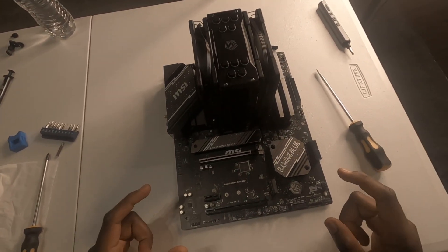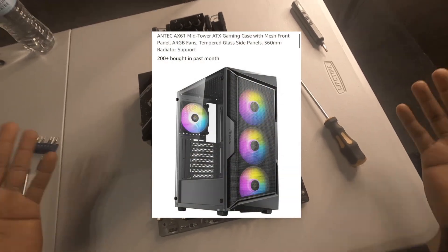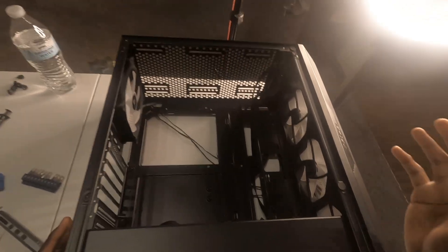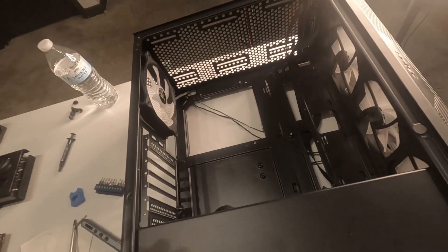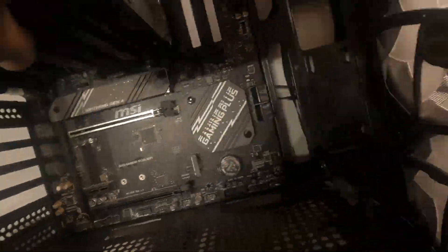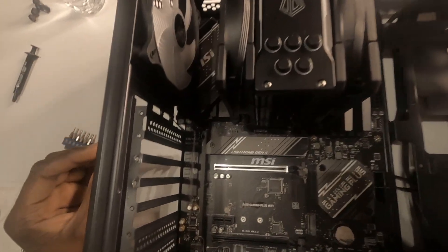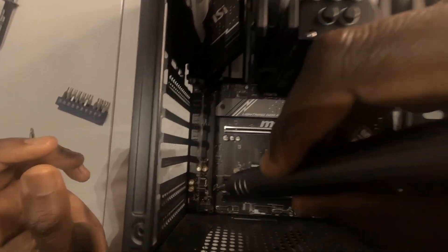I think that is everything we can do on the motherboard while it is off of the case. So now let's grab the case. I slightly apologize to anyone who's built a PC before — this gets redundant, but I'm running a case that has three fans in the front, one fan in the back. I have nine standoffs that I need to screw in and I have magnetized my screwdriver.